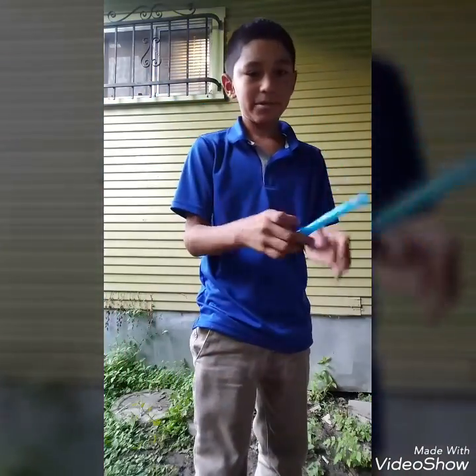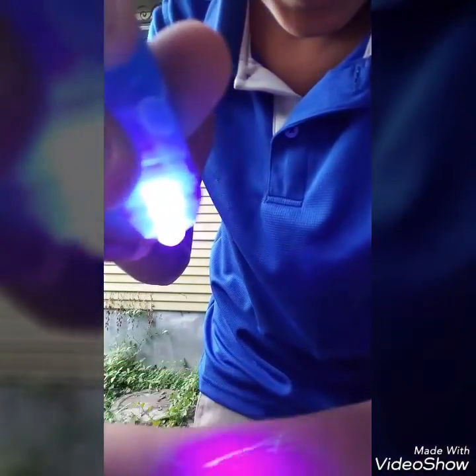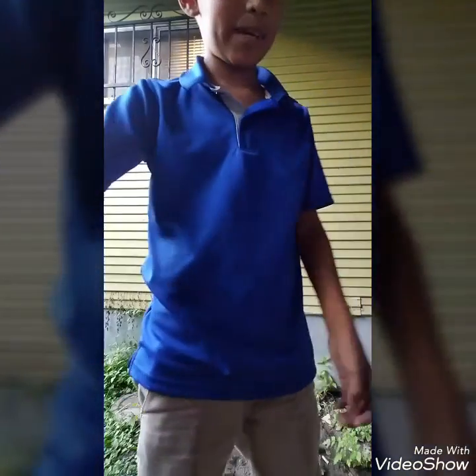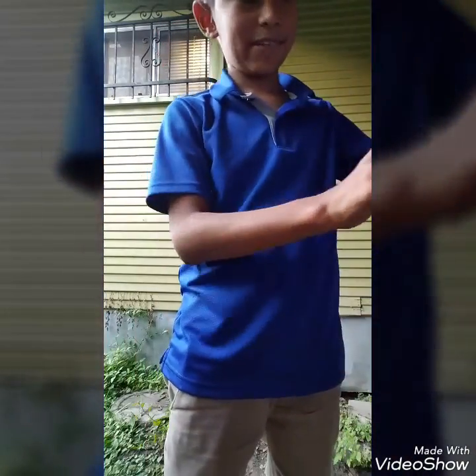We wouldn't have been able to accomplish this video without this special pen. You write with it — let's say I'm writing on myself — and you can't see it. But then you use the flashlight and you can actually see it. Hope you enjoyed the video — that was everything we used to make this video. Bye, have a nice day!